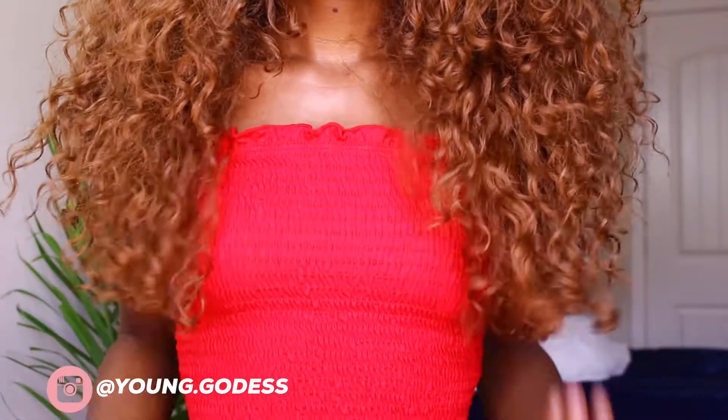Straight to the point — this hair is not problematic. It's not shedding on me, not falling everywhere, it's so soft, and the pattern is so beautiful. I would say it's about a good 20 to 22 inches for curly hair. I love the color and I love how it doesn't just look like a boom ombré — it's gradual and so freaking pretty. If you're looking for some summer bombshell, cute curly hair to give you all the Beyoncé vibes, I'd definitely pick this one up.